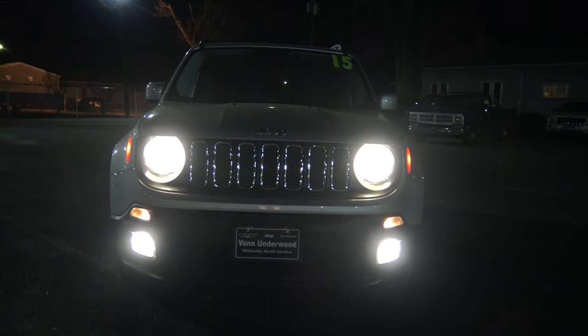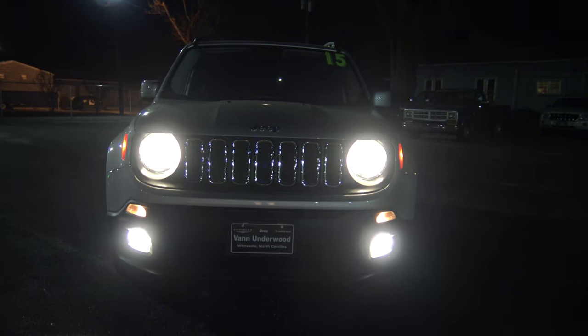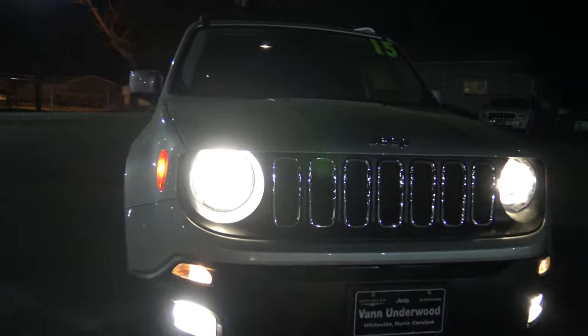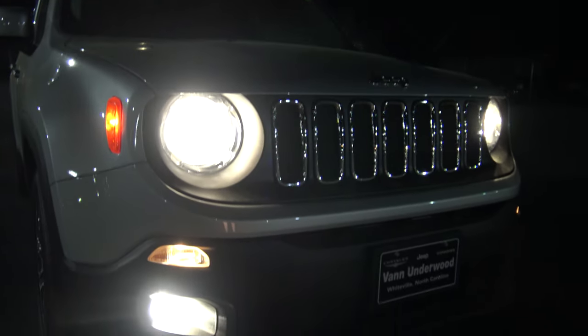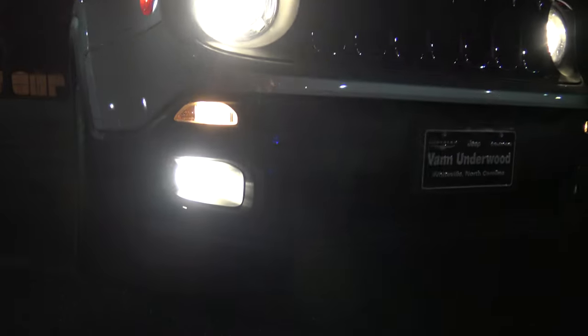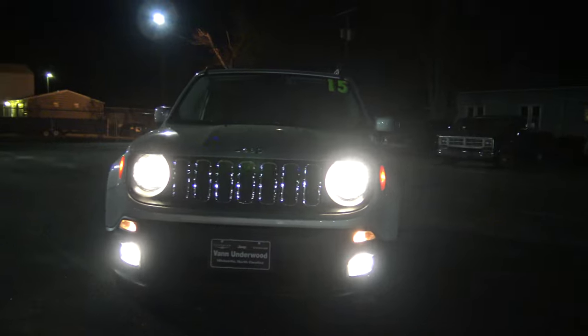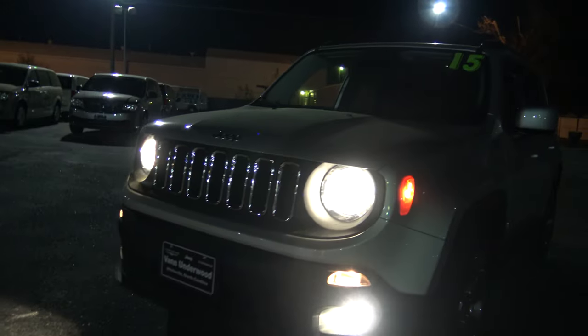I've got all the lights turned on. Here's the front — you can see it has the round headlights, it's got the side marker, and I also have the fog lights turned on so you can see what they look like here in the front. You've got a side marker there as well.